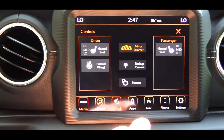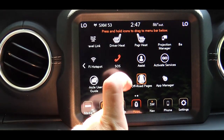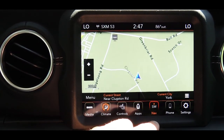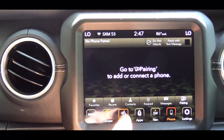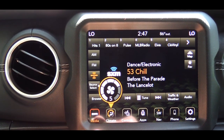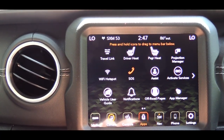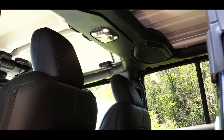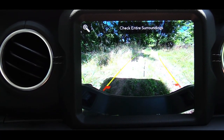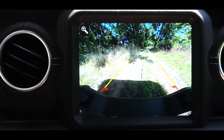The standard setup is a Uconnect 4 7-inch color touchscreen with Bluetooth, audio streaming, Android Auto, and Apple CarPlay — all standard. We have the optional 8.4-inch color touchscreen for $1,595, which adds factory navigation and an Alpine nine-speaker sound system with 522 watts. Testing the audio, there's plenty of loudness and bass — very impressive for this size of truck. The tech display also shows a rear-view camera when you put the Gladiator in reverse.